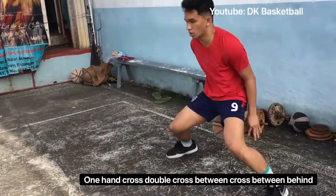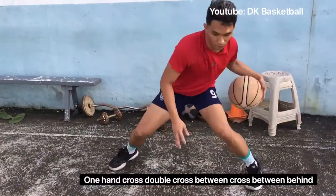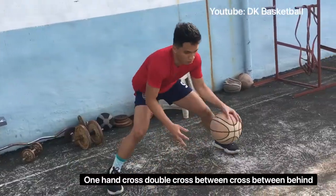Last drill for stationary, we have one hand cross, double cross, between cross, between behind — ten repetitions to the right and then ten repetitions to the left.